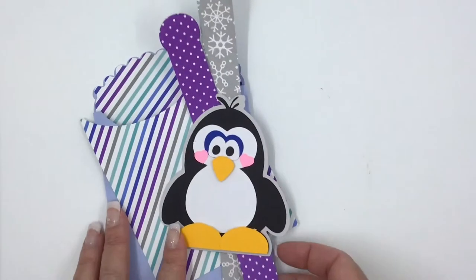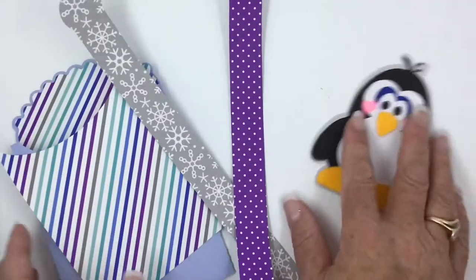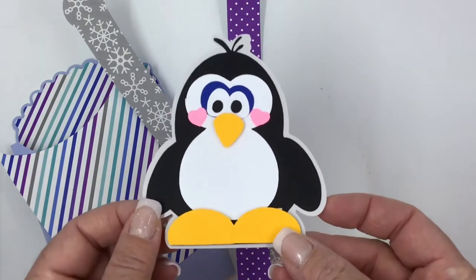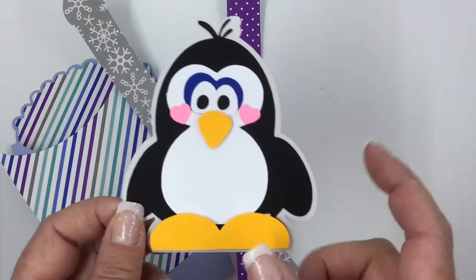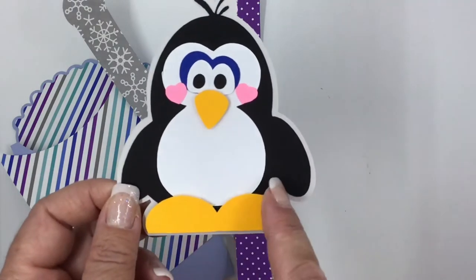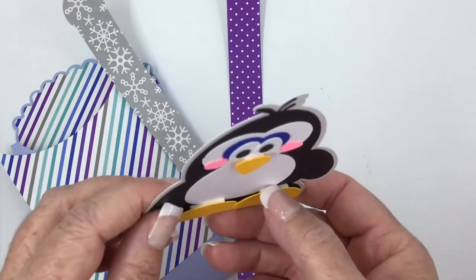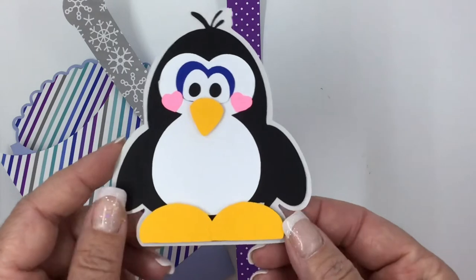When you get your file, you'll unzip it and download. These are the pieces that you have. First you're going to have a little layered image, and it depends on which one you get. This is my little penguin from the Winter Collection. I just glued them all together. If you look this way, I did some pop dots to add his little feet and his nose just to give this little guy some dimension, but that's an option.